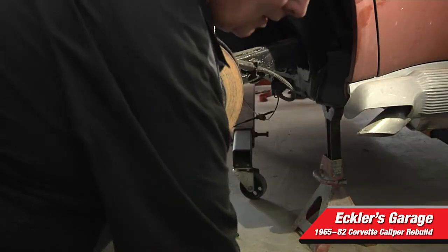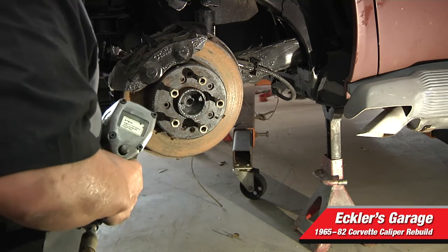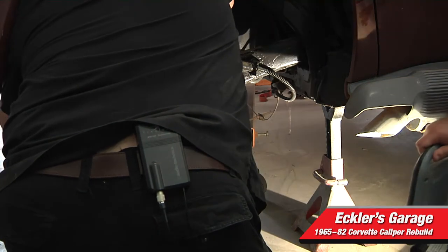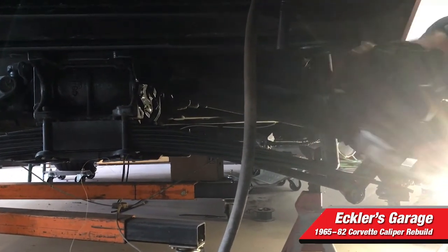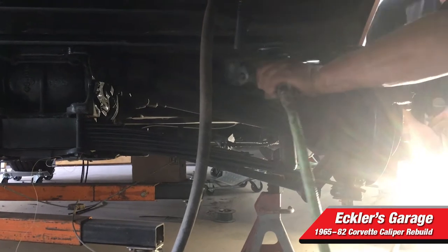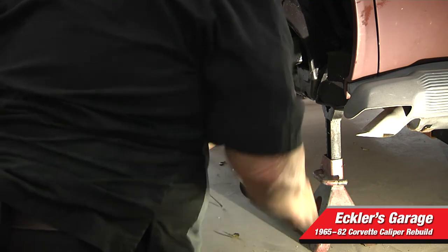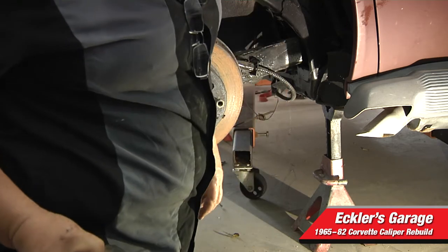Now we're going to remove the caliper. There are two 5/8" bolts that go into the backing plate that hold the caliper on. I'm using an impact wrench because it will make it quicker than trying to fight with them — they can be very difficult to get off; you may need a breaker bar to get them loose. These are the mounting bolts. Now the caliper should come right off. There's the caliper removed, and you can see how rusty it is from being on there for years.